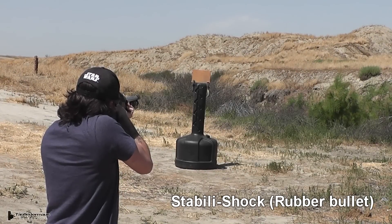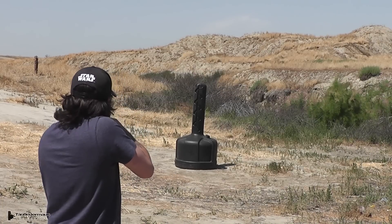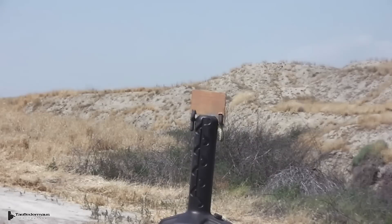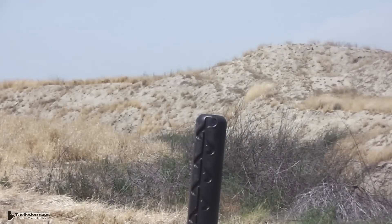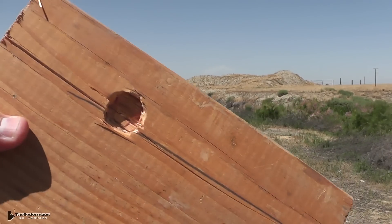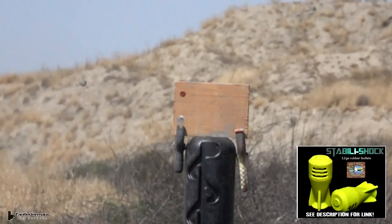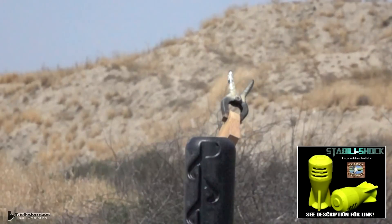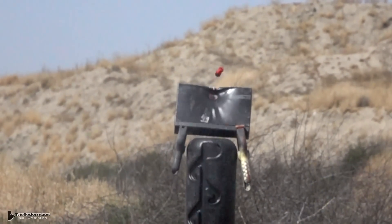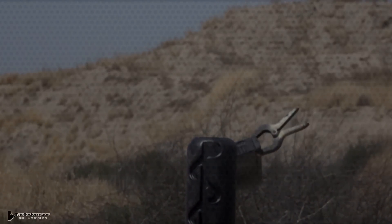Let's take some more shots with the stability shocks at some different objects. The stability shocks are actually kind of fun to shoot — there's virtually no recoil. I think there are a lot of training applications you could use these for. Ballistic Products, who was kind enough to send us these to test out, also sells a civilianized version made out of a softer rubber. You could probably shoot in your basement with a really light load and recover the slugs and use them over and over again.